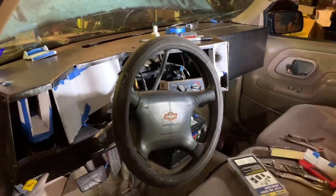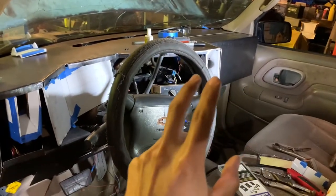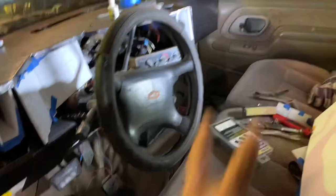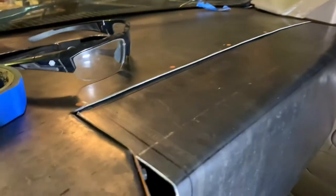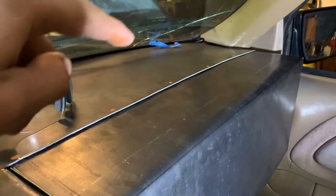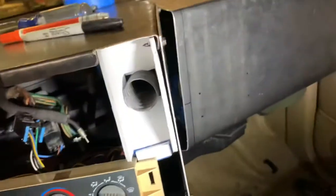Welcome back to the channel. As you can see, I'm not completely finished. I just need the panel that goes on this side right here. The two bottom screws are on. I haven't drilled or put in the clips yet — I already marked the holes, five of them on top. The side panel on the other side still needs to go on, and the two bottom ones are already on.